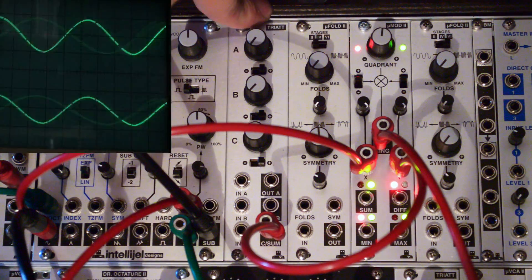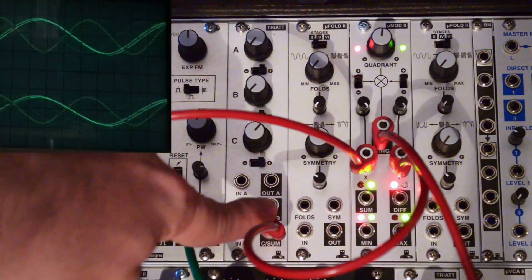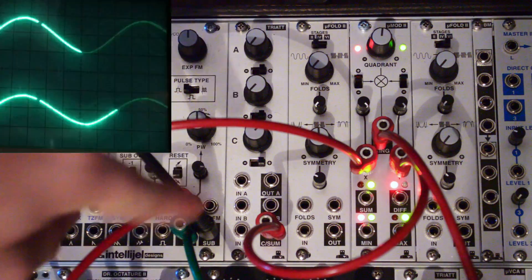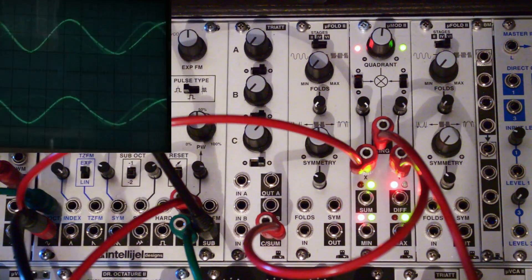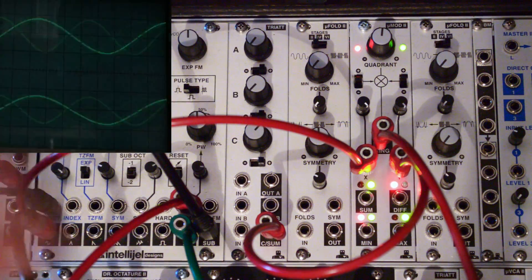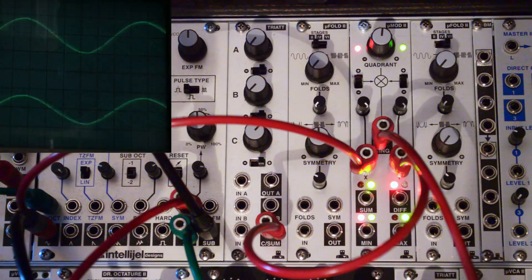The Triad is a mixer — it sums all the inputs out to the last channel. So we could, in fact, plug an envelope in here which would get mixed with the fixed CV amount, or our bias, giving us the same control as we have on the UVCA. Just wanted to quickly show you that.